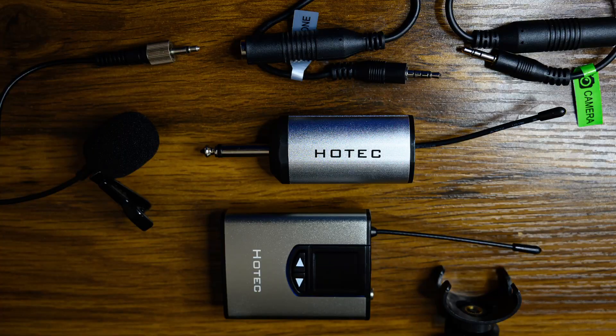You can turn the gain up and down. You can even connect another transmitter to it — even a Wireless Go transmitter can be connected to the Hotec, which I got on Amazon. It's really cheap.